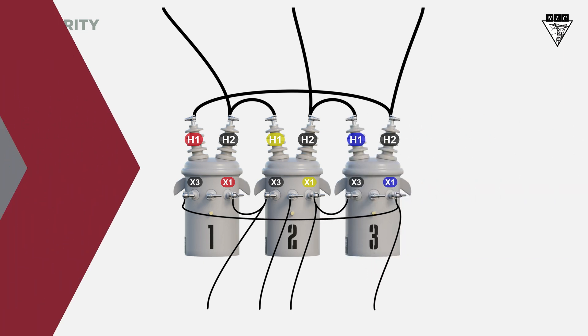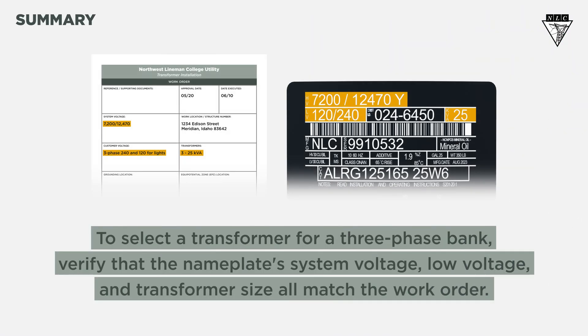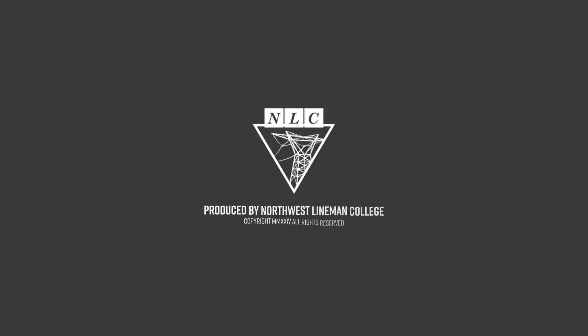So, what did we learn? To select a transformer for a three-phase bank, verify that the nameplate's system voltage, low voltage, and transformer size all match the work order. The impedance and polarity of each transformer you bank together should match. Remember to always check your voltage and rotation according to company procedures. Thanks for watching this Northwest Lyman College tutorial. Work safe out there.